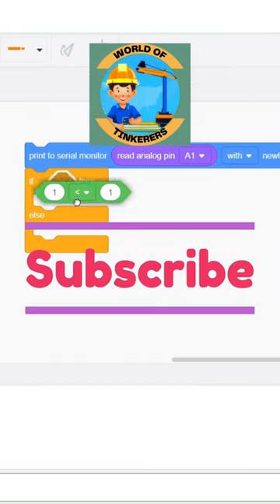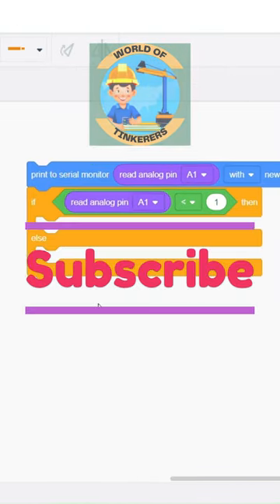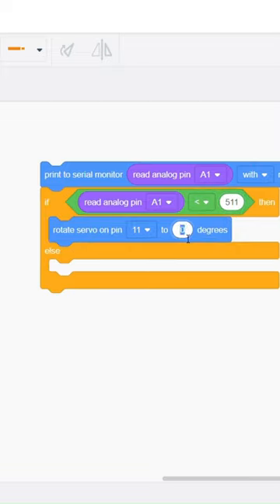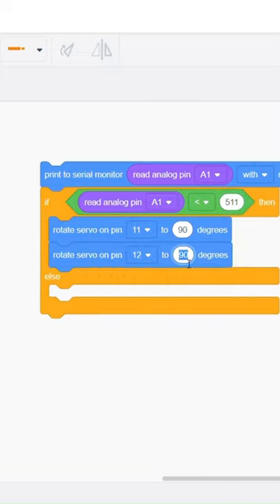Let's code. For this project we would need an if/else condition block. If the value of the potentiometer is less than 511, one of the servos will rotate to 90 degrees, else the other servo will rotate 90 degrees.